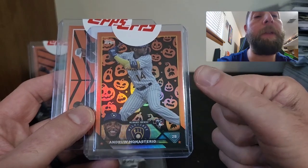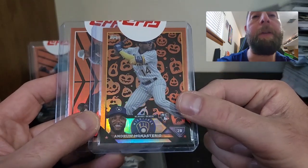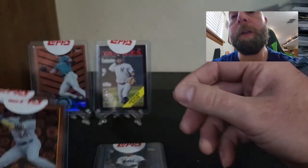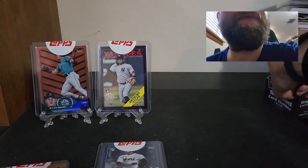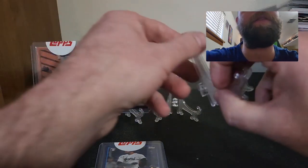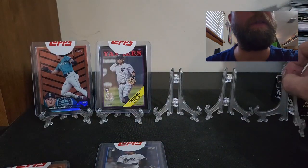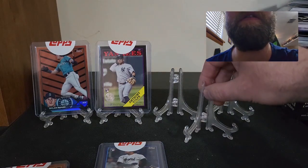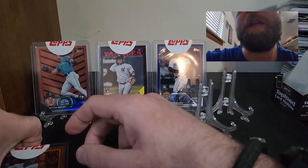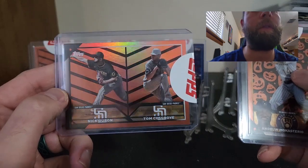Stay tuned for the 2024 Topps — they're definitely doing Easter parallels instead of Halloween. I do like when Topps does this; it's pretty cool. I know the Easter ones have like watering cans, umbrella, I think bunny, and a couple other things. And then our last orange parallel — I think it's a rookie combo of Nick Neuron and Tom Cosgrove.